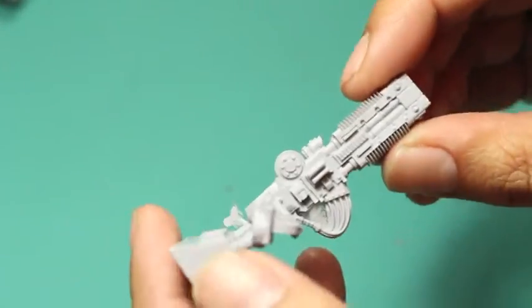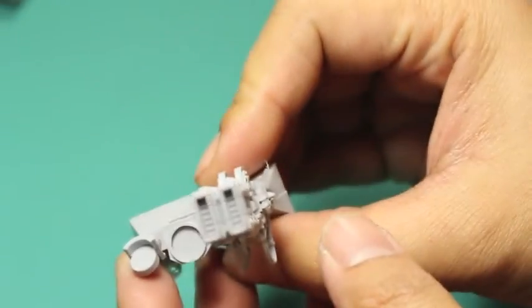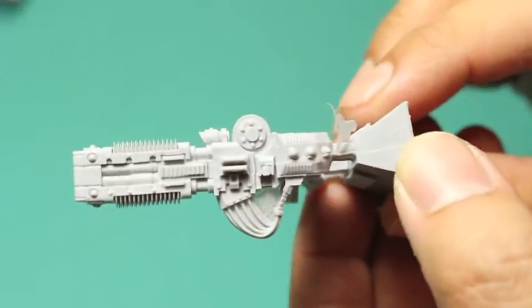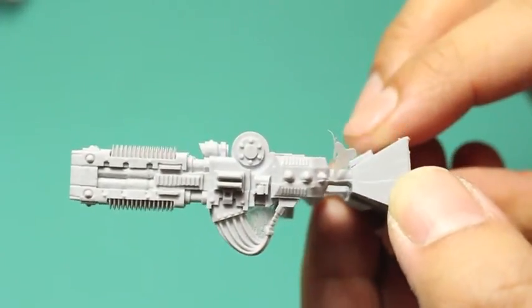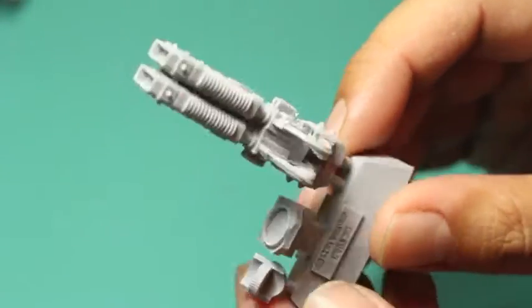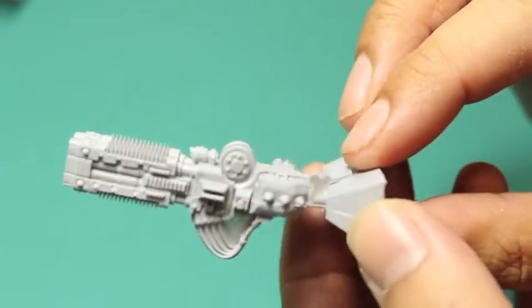It's a beautiful model. The weapon looks really great, really detailed. The Vulkite Culverin was, I think, a Forgeworld original. Just look at that detail — the wires, that ribbing effect on the top and the bottom. It just looks fantastic and it's terrific.